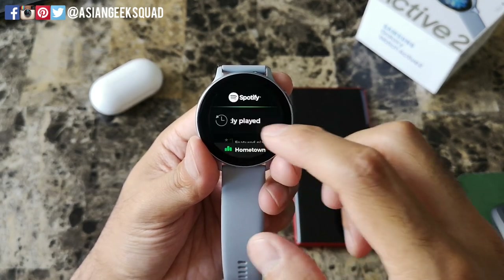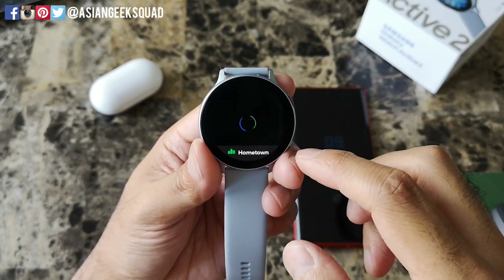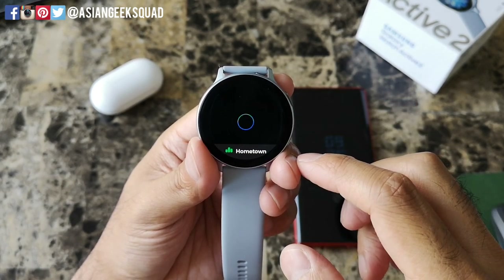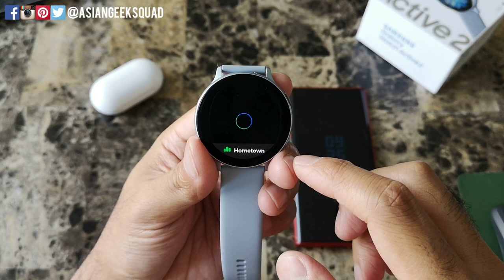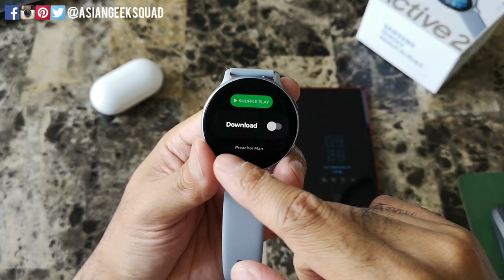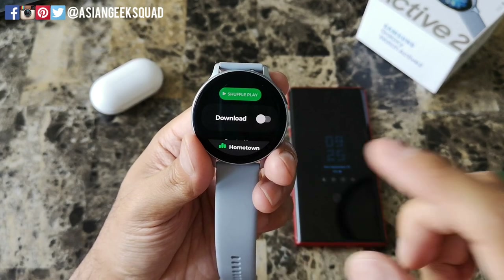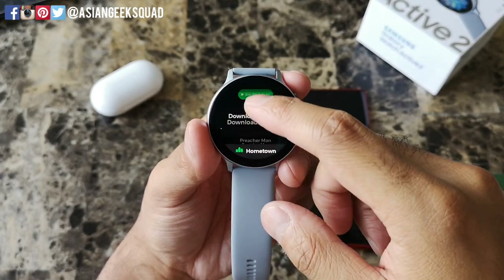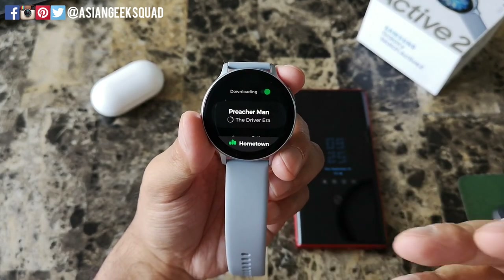It says here you're streaming over your watch. Now when you tap on your music and tap on your playlist, you'll have a different option available — the Download toggle is now available. Let's go ahead and turn that on. This playlist has a hundred songs so I'm just going to wait until we've downloaded one or two songs.